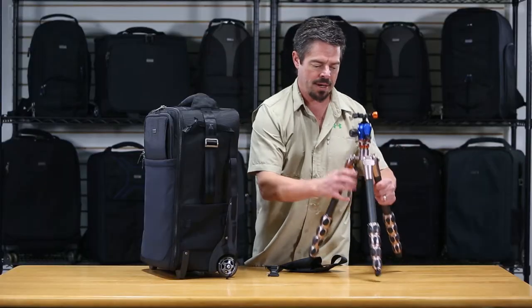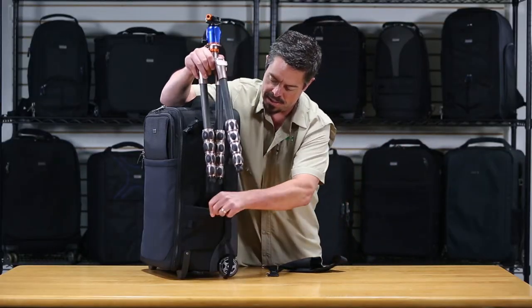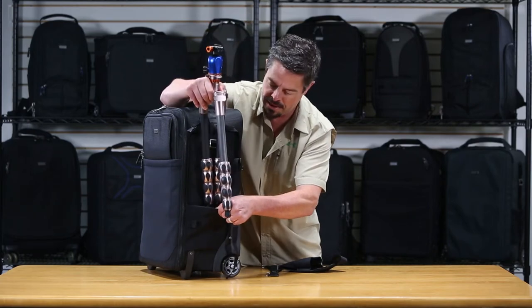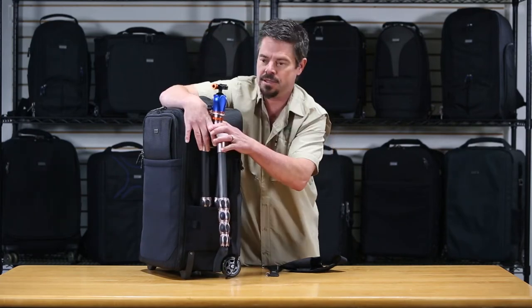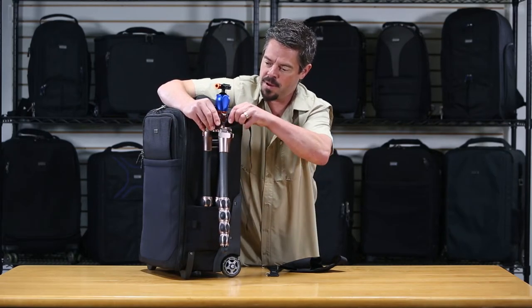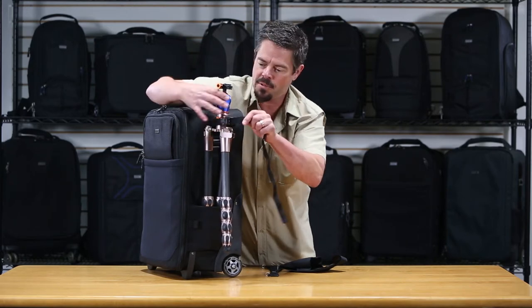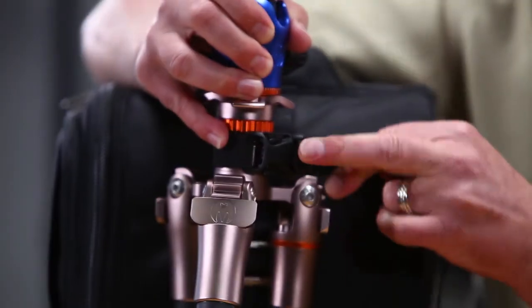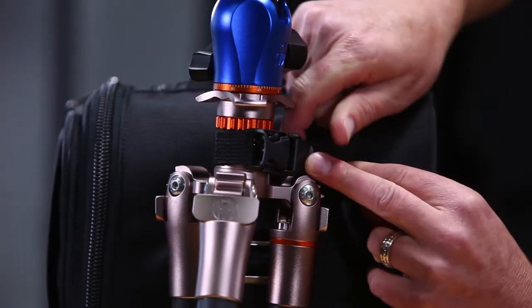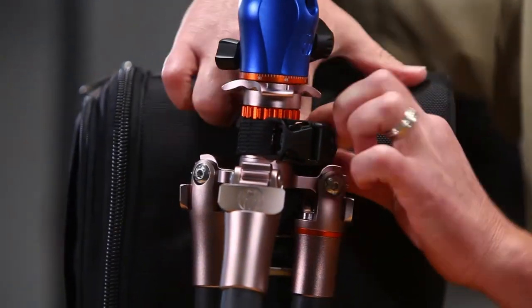Then you take your tripod and stick two of the legs down into this elastic pocket right here so that they're nice and secured in there. Then you just turn this around, wrap the strap around the neck of the tripod — it's got a locking gatekeeper right here — and just cinch that down and lock it up. Then do something handy with these straps and get them out of your way.